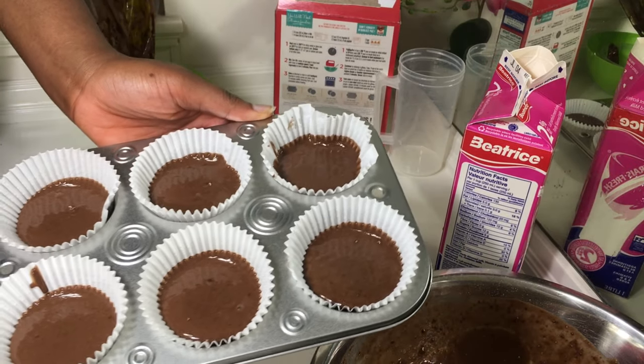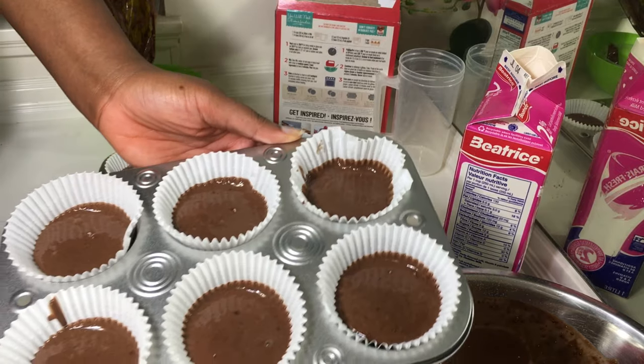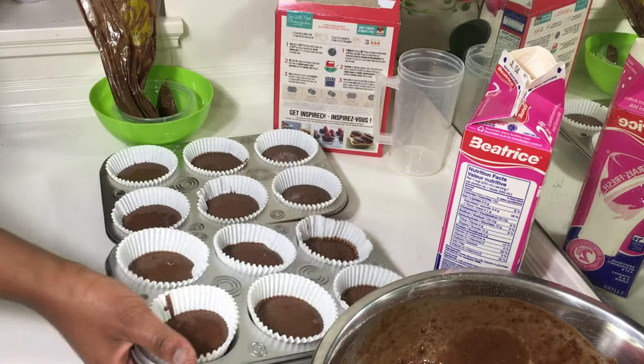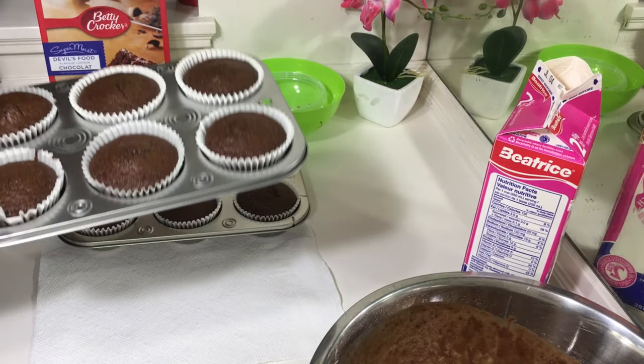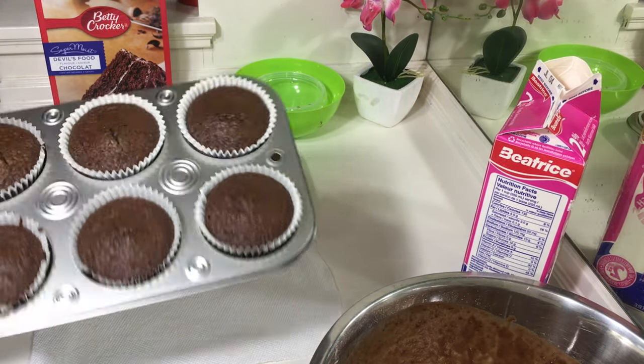So guys, as you can see, there's nothing on the baking pan and that's exactly what we were going for. I'm just going to put them in the oven now. This is what we have — it is ready to be eaten! That's how I make cupcakes without the whole place getting messy. If you found this video helpful, please give it a thumbs up and share with your family and friends. If you still haven't subscribed, please don't forget to do so. I'll see you guys in my next video — until then, stay safe and stay blessed. Bye!